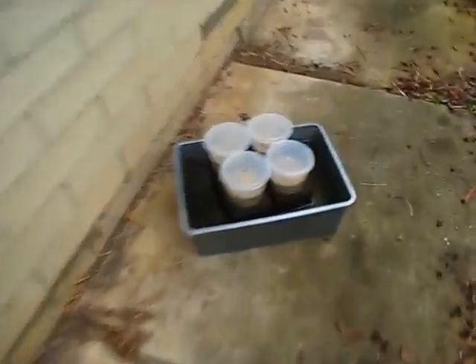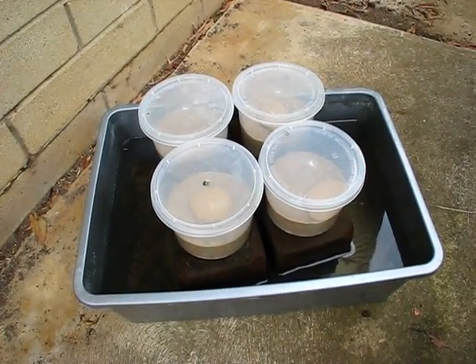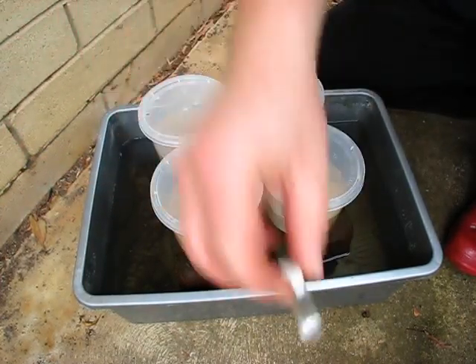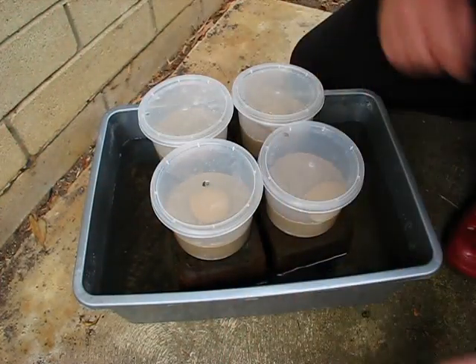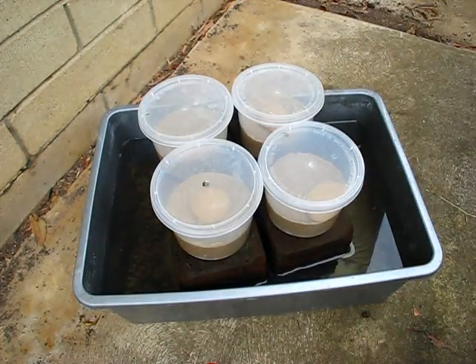Okay fellows, sorry about that but you know the start of the season and everything. Now I don't know if you can see anything in there — I'm gonna have to get my torch, I reckon. I don't think I can actually see those without a torch under this light.